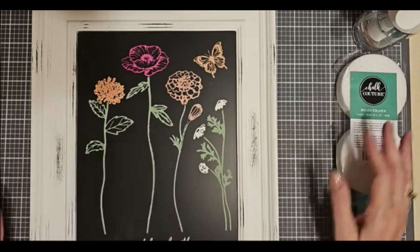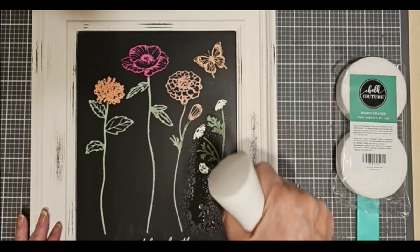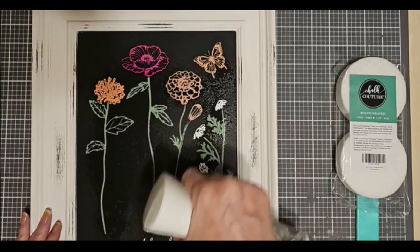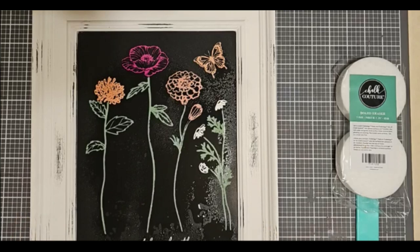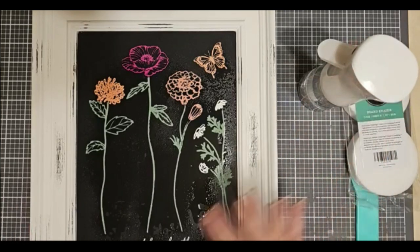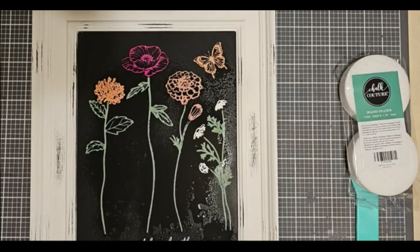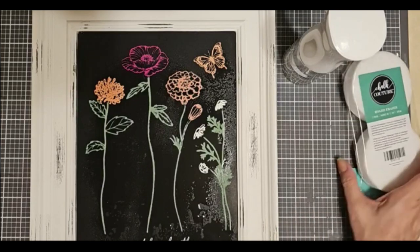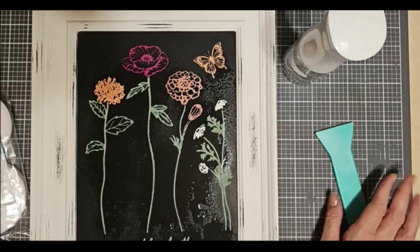To get started, there are a couple different ways to erase your design. When you've chalked on a chalkboard, spritz it with water. I'm getting used to the spray bottle — I bought it from Amazon and it's not quite like my chalk one. It's got a little bit of overspray, so I just want to be a little bit careful. So you spritz it with water, and you could use our board eraser.